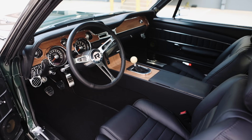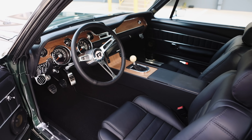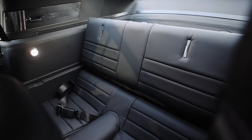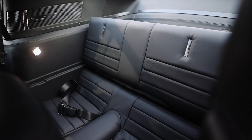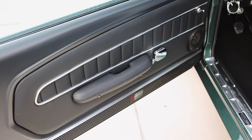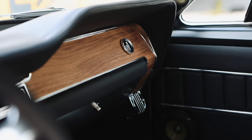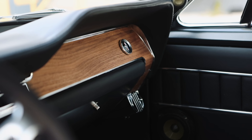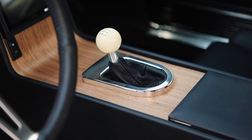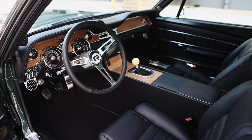Here we are in the interior of car number 184. This is the Porsche black Nappa leather — it's all leather, even the headliner, the rear cargo area, everything is covered in leather. The interior trim is walnut. This is a genuine walnut veneer, laser-cut. A very luxurious interior.